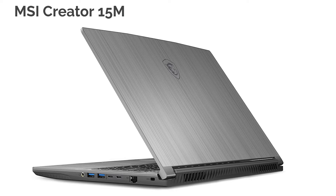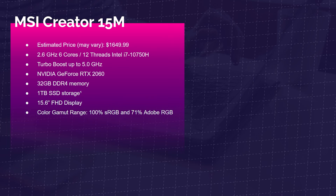The MSI Creator 15M is one of the best price-to-performance laptops in the whole lineup. For about $1,650, you can get the GeForce RTX 2060 with 6GB of VRAM, a 6-core 12-thread i7-10750H, 32GB of RAM, 1TB SSD, and a pretty solid color gamut range. This is going to be my top 15-inch price-to-performance laptop pick.